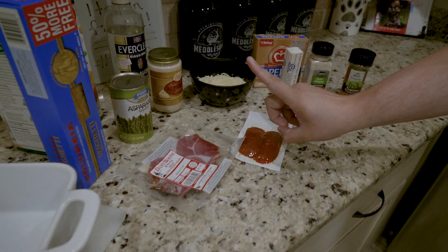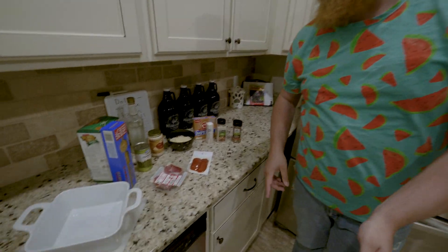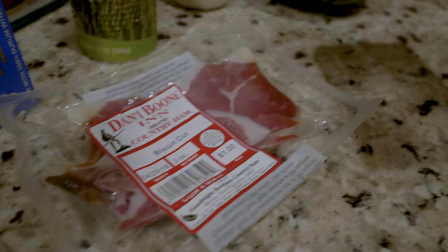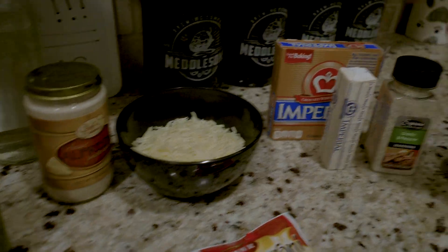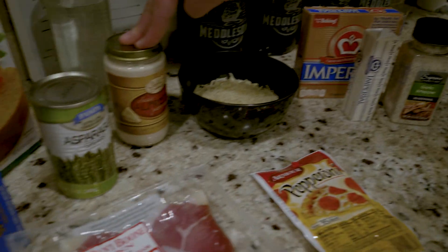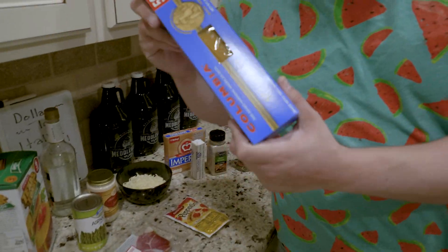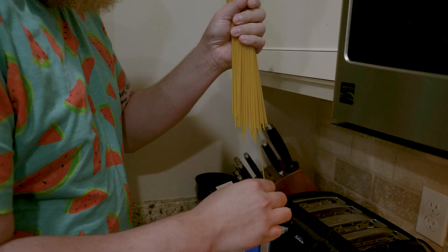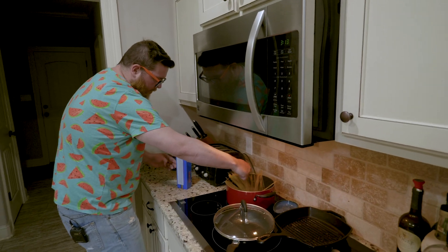Everything here was one dollar each. So what we're gonna make here is some carbonara kinda-ish creamy pasta dish. We've got ham — not guanciale, but it's ham. We've got pepperoni — that goes on top of pizzas, and pizzas are Italian. We found some cheese, butter-ish, seasoning stuff, Alfredo sauce, asparagus, and pasta. It's gonna be delicious. First thing, boil all of these noodles. Use the water that you've had going for the last hour. That's how they do it in Italy.